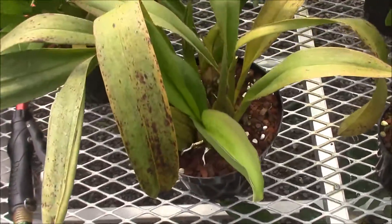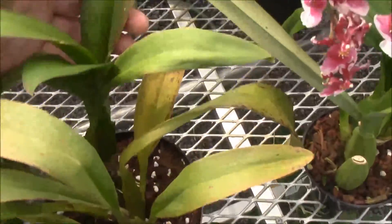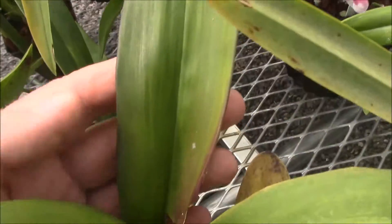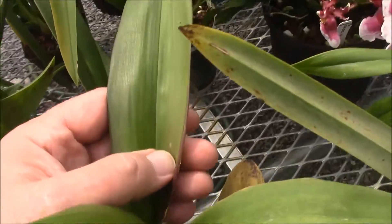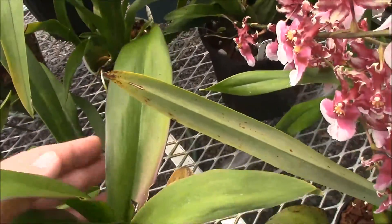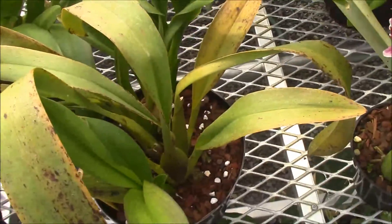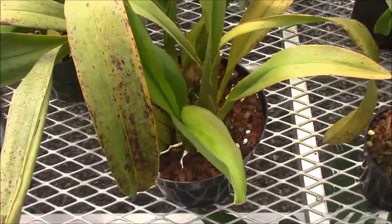If you look, here's some growth that has not gotten quite as much light, and you can see that it doesn't have the spotting — although the spotting does come more with age, but it's something that does happen from high light.